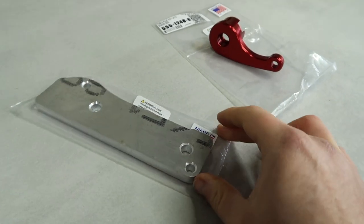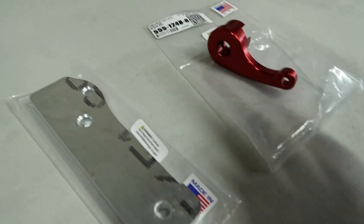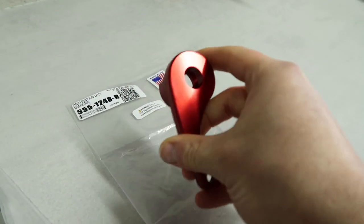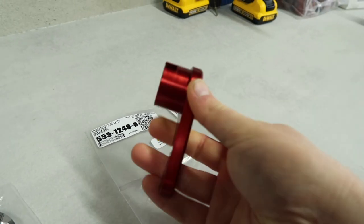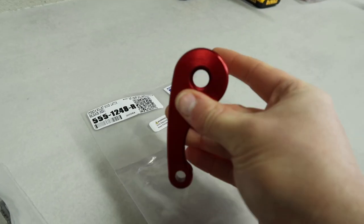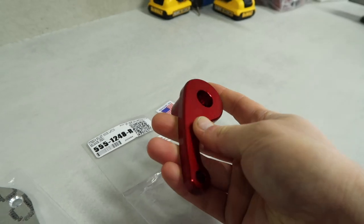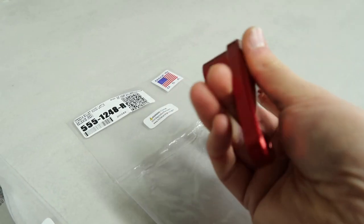These are the two items from Steeda that we are installing in the interior of my Focus RS today. First up is the hood latch release for the inside. I already have the aluminium hood latch release under the bonnet from Boomba Racing, done in the same red anodised aluminium. This is essentially a matching component for the latch in the interior of the car — mostly a visual mod, but there are a couple of functional benefits as well.